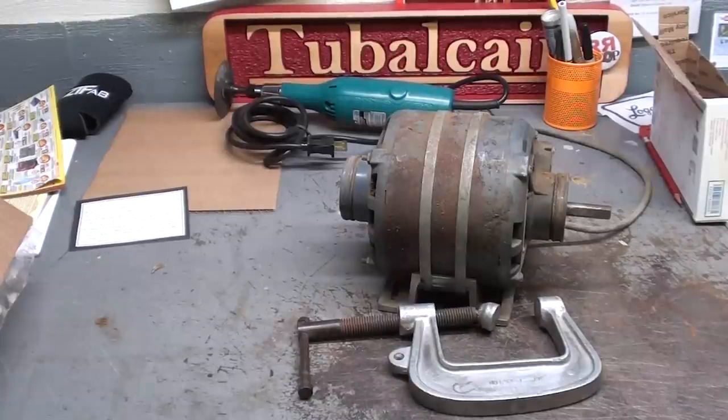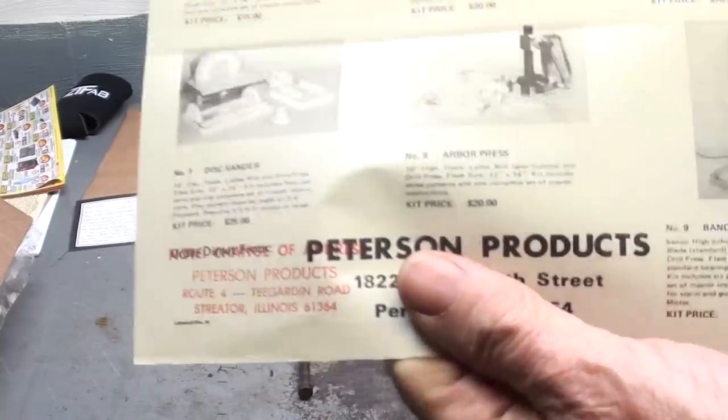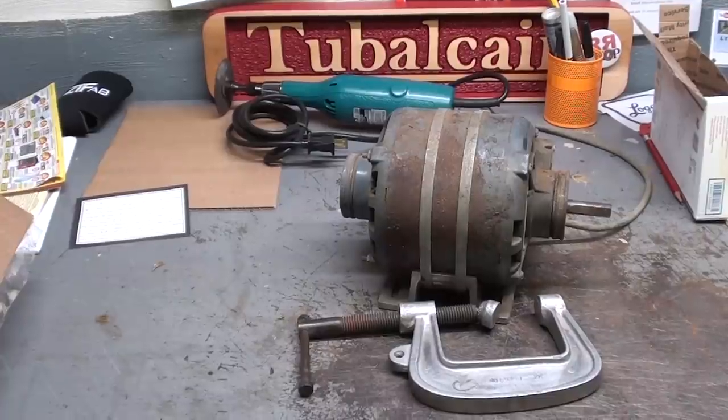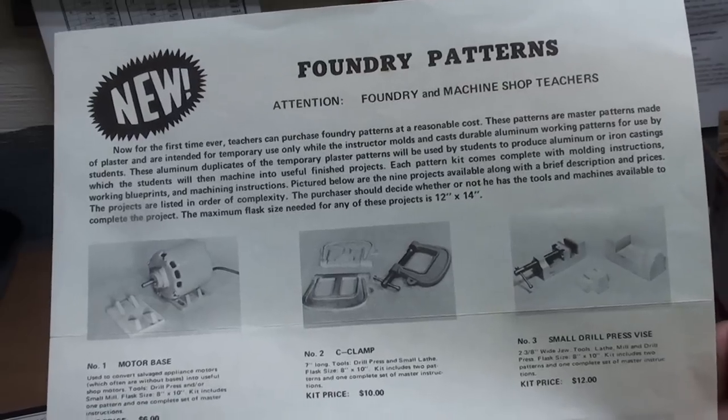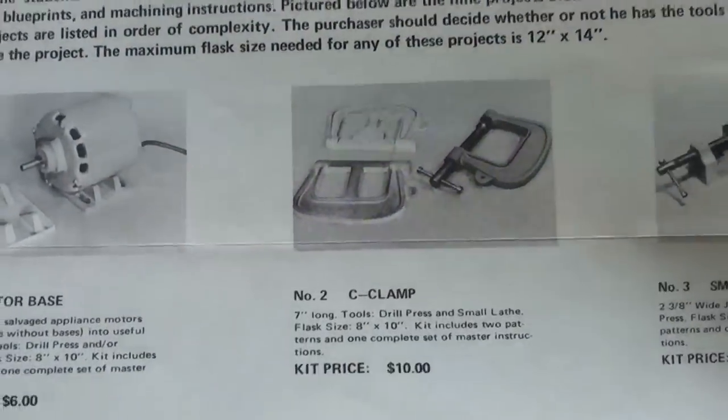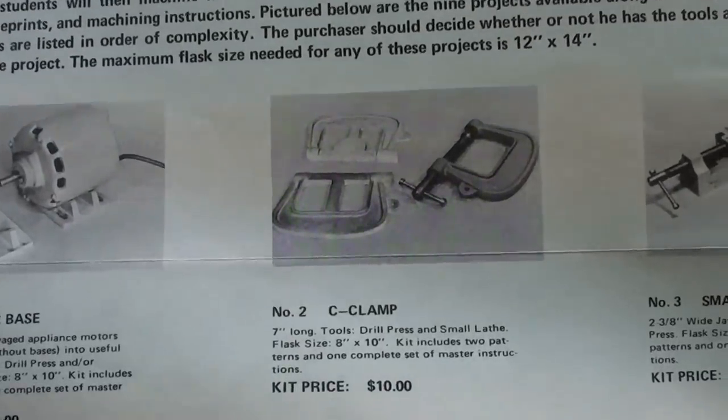I am very well aware that I have beaten the subject to death regarding my former business, Peterson Products, but as I run into these old projects, I like to reminisce. I did come across two things in the last month, so let me show you these. In my original brochure from 45 years ago, there's the C-clamp kit.